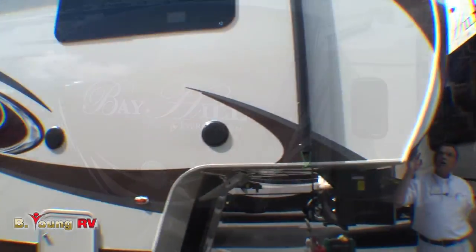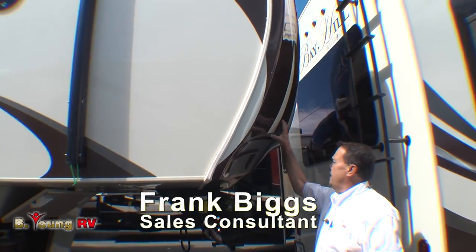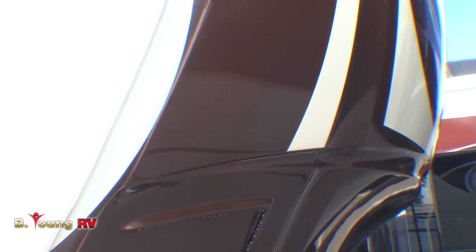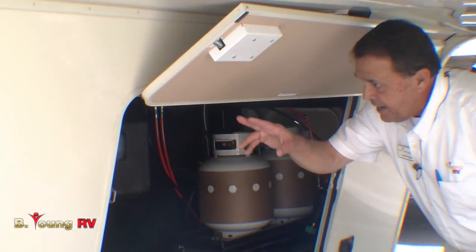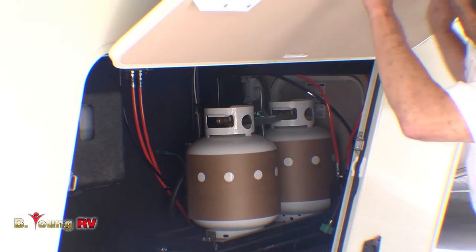As we start with this front piece, there's a one-piece cap up here which is painted. You'll notice we have LED docking lights up here, which adds a real nice attraction to it. You'll see the big cargo hold inside here and there are two five-gallon bottles with a slide-out tray. There's another five-gallon bottle on the other side — you can see how big and thick the doors are.